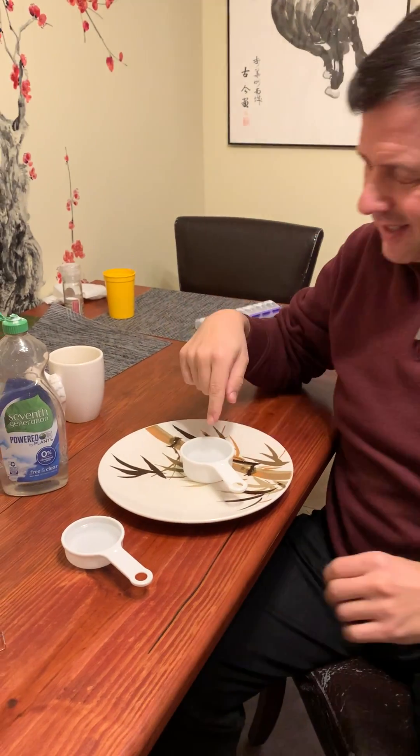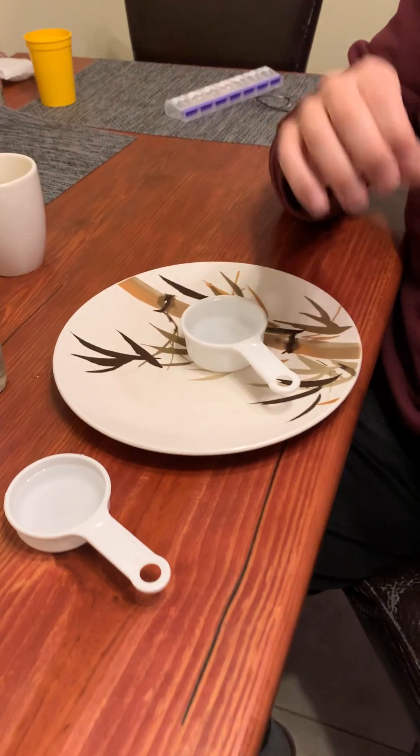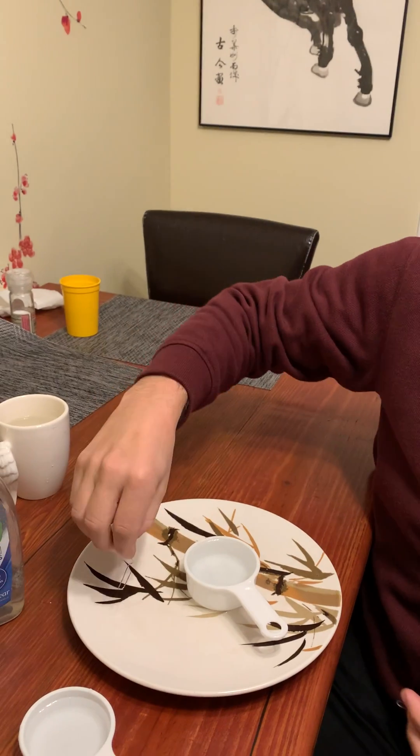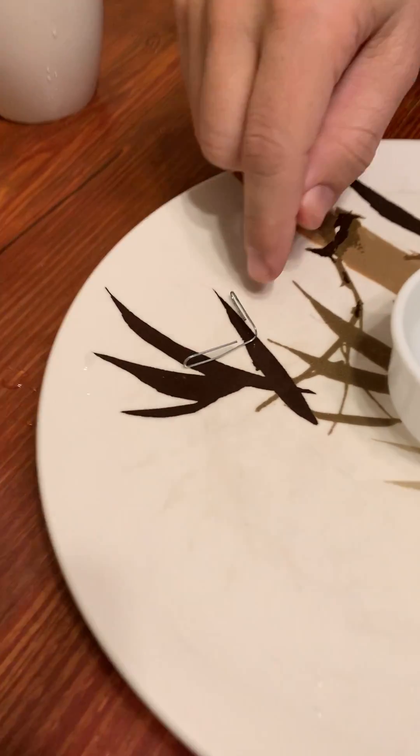All you need for this is a cup and a paperclip, and preferably another paperclip. Do you see how I unbent this paperclip?